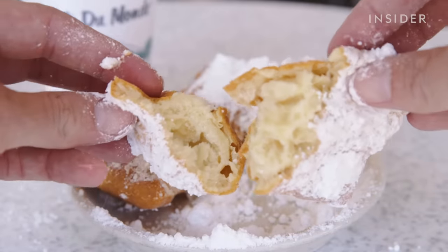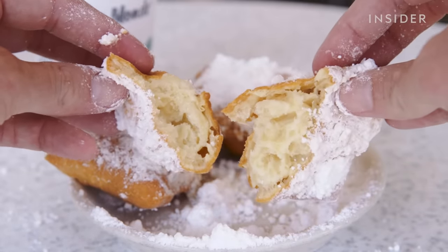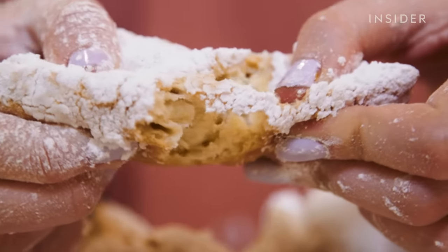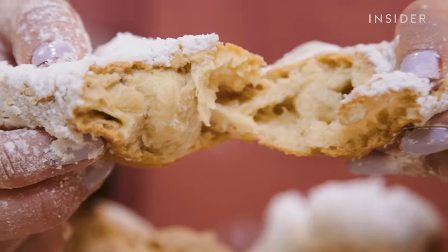You have to get them hot, like extremely hot. It's so airy and light — I gotta take another bite. It's so good. Better than a doughnut. Way better than a doughnut. It's just soft and chewy and excellent.